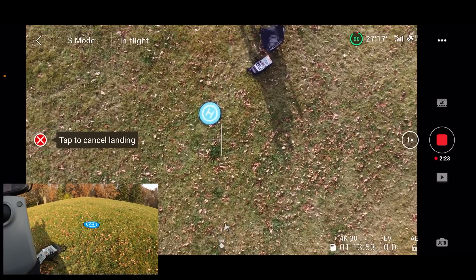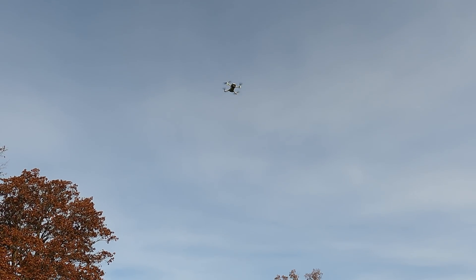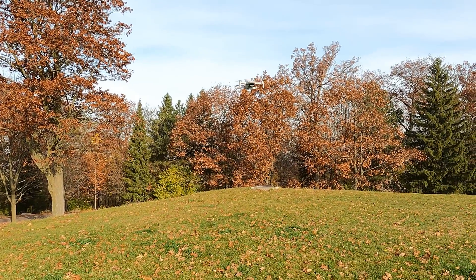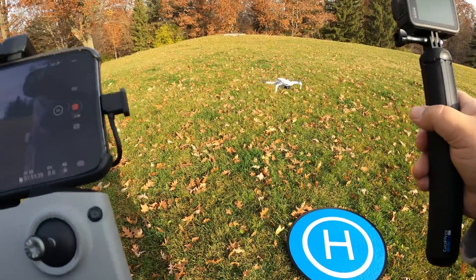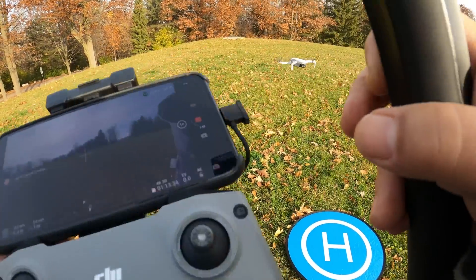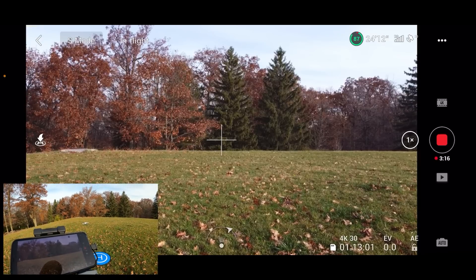It's a little off the mark — you can see the crosshair in the middle — but pretty close. Pretty happy with that. Yeah, not too bad. It came back within probably two feet. I'm going to cancel that because I don't want it to land in the grass. We'll just hit the pause button. For good measure we're going to do it one more time just to see how it works.